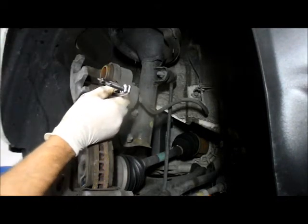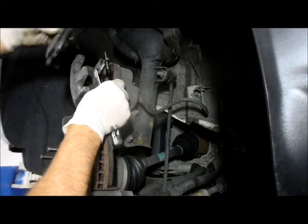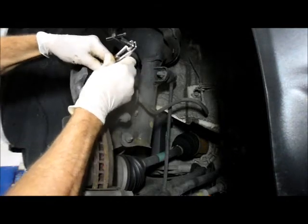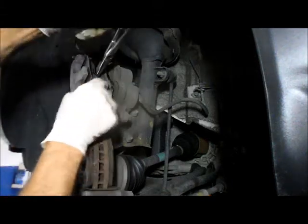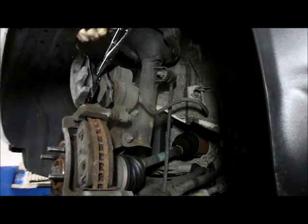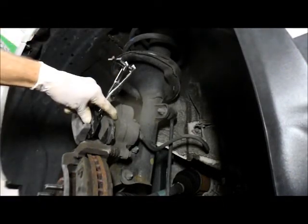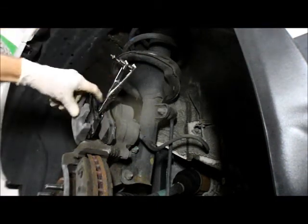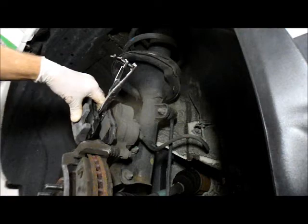So we're going to grab the new brake pads, lay one in here, and lay the other one over here. Then we take the tool and slide it right in between and tighten it up. What that does is it slowly pushes the pistons back into the bore. We just turn it nice and easy, and slowly you can see the pistons starting to push back in. You do that until the pistons are recessed all the way back into the bore.